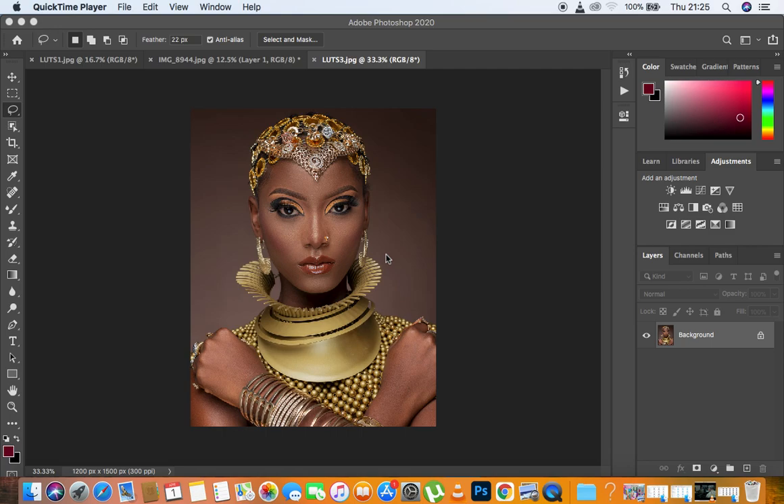Hello everyone, Ronix with another video. In this video I want to introduce you guys to my new skin tone LUTs, and these LUTs are going to be used for skin tone color grading in Photoshop. I decided to sit down and created these different LUTs and I want you guys to have a look at them. This is going to be a pack of around 15 LUTs.